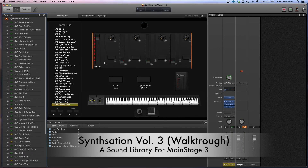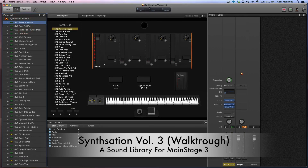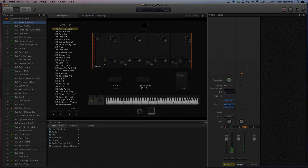All right guys, so these are the new 50 patches included in my preset library for Main Stage 3. Hope you like it — and that's all, see you in the next video.